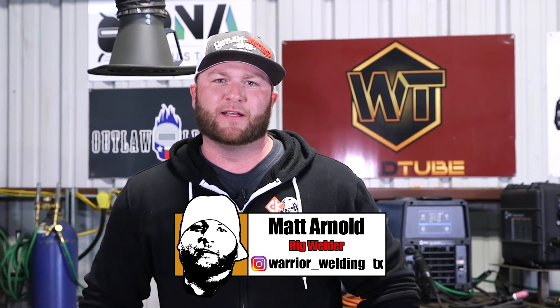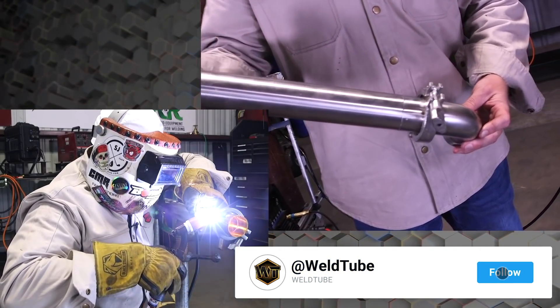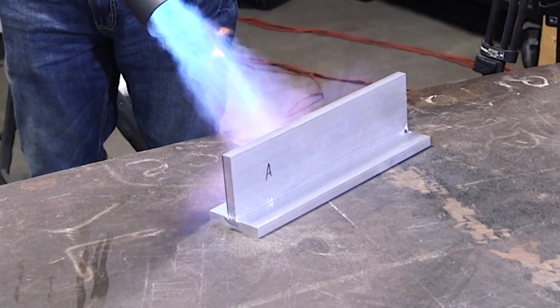What's up guys, my name is Matt Arnold like Abraham said. I'm owner-operator of Warrior Welding LLC out of Dallas, Texas. Former nuclear weapons specialist in the United States Air Force, faculty welding instructor for Dallas College, and also running my own gig. If you can, check out my last video — this is my second one; I did a sanitary stainless tube video a couple months back.